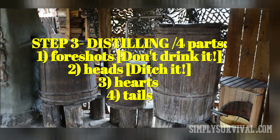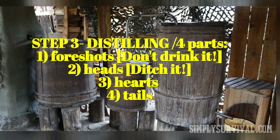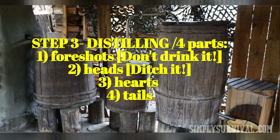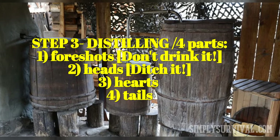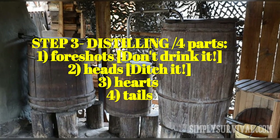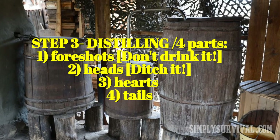Hearts is the third, good part — it tastes smooth and sweet and takes 30 to 40% of the quantity of the spirits. During the final part, known as tails, the sweetness fades and the taste is final. If you want to make the alcohol sour and stronger, it needs to be distilled a second time. Otherwise, the product presents sweet and soft moonshine.